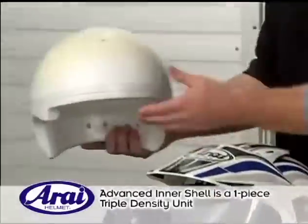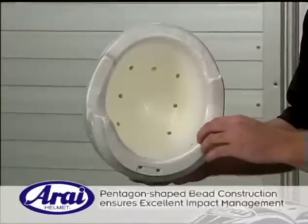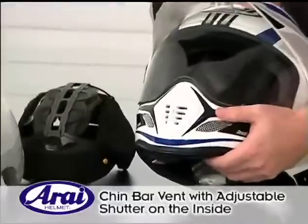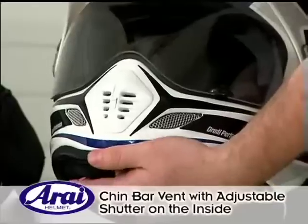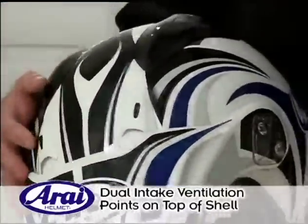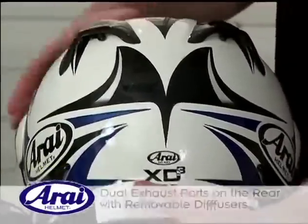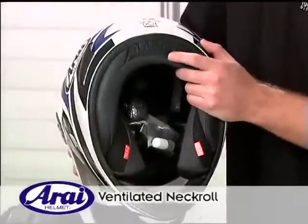It has the Arise triple density one-piece inner EPS liner utilizing pentagon-shaped cells, which manages impact energy very well. The XD3 has excellent ventilation on the chin bar, an adjustable shutter on the inside of the chin bar, dual intake ventilation points on the top of the shell, as well as dual exhaust ports on the rear with removable diffusers, sculpted rear vents at the bottom of the shell, and a ventilated neck roll.